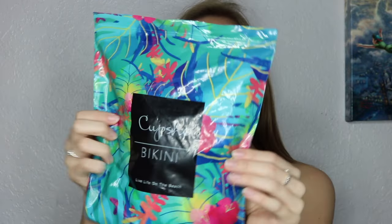I do know it is literally February and I'm doing a bikini haul, but we've got like a month till spring break. It's never too early to get your bikinis ready for spring break and for summer, which is right around the corner. I want to just take a minute to admire this packaging — it is so cute. Each bikini came in its own little bag and it's all tropical and it says 'Cupshe Bikini, Live Life on the Beach,' which is super adorable.